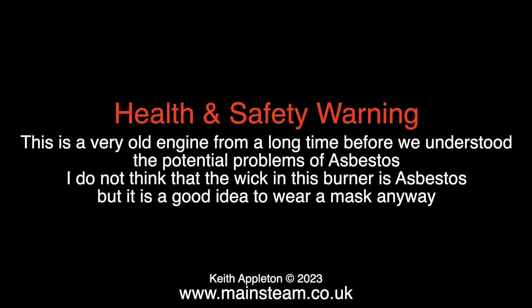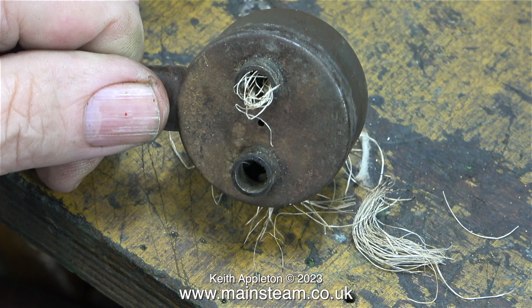Time for a health and safety warning. This is a very old engine from a long time before we understood the potential problems of asbestos. I do not think that the wick in this burner is asbestos, but it's a good idea to wear a mask anyway. When I looked at the state of what was left of the wick, I didn't think there was much of it left at all, but I was wrong.